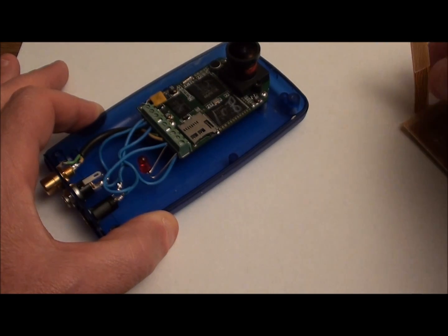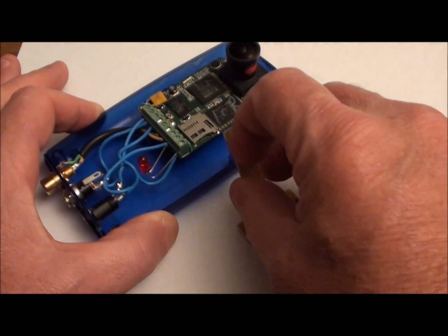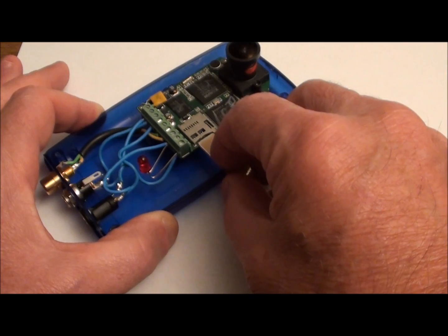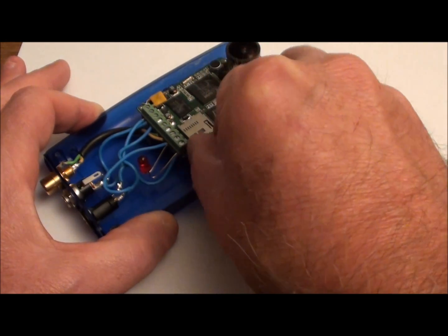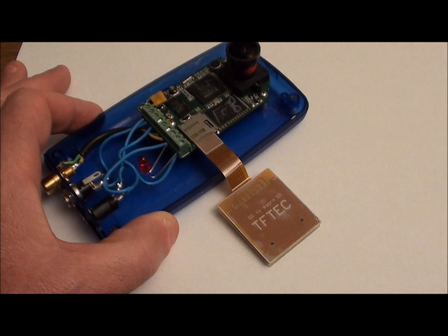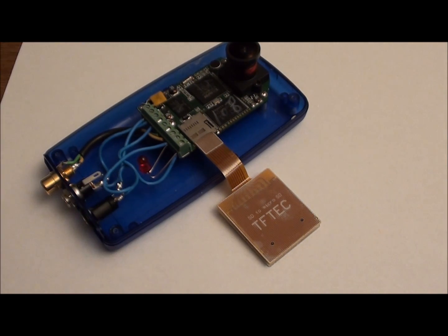The way that this works is you simply press the micro SD card and remove it, and in place of that insert the ribbon cable for the SD card adapter, and in essence that's it — that's the entire installation process.